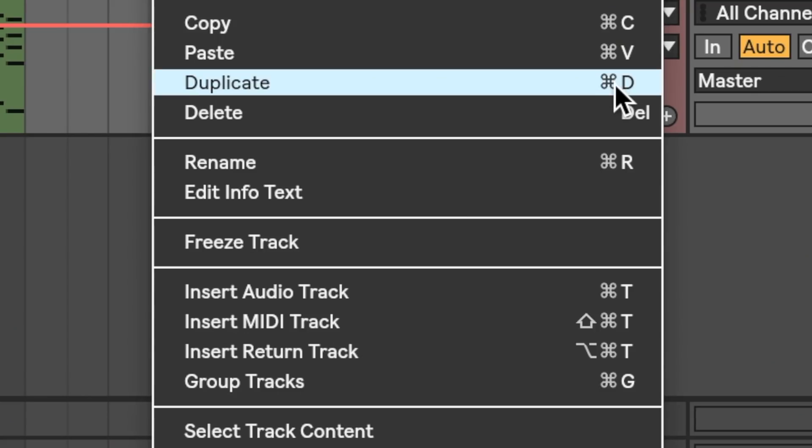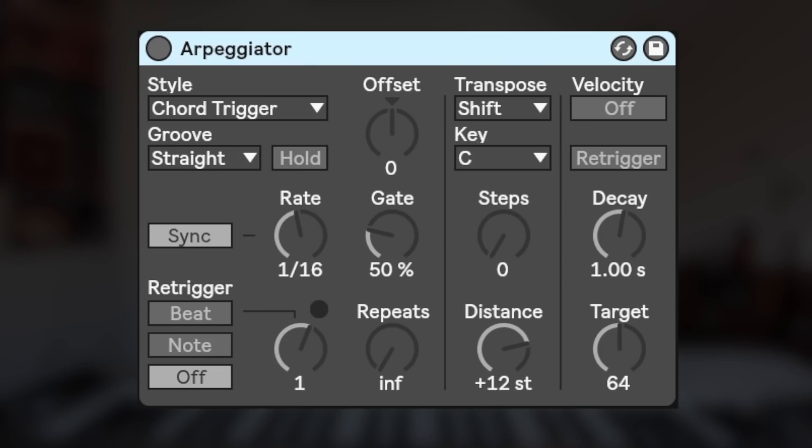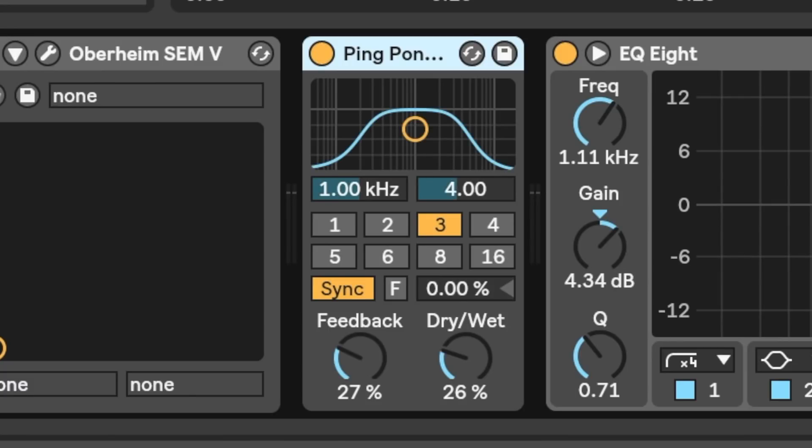Since the chord progression doesn't have any lead keys, it's a little bit boring right now. But I'm going to add some movement by duplicating the chords, finding a nice pad sound, shortening the chords a little bit, adding an arp, and changing the style to chord trigger. Now this adds a little bit of movement to the chords, but I'm going to push it just a little bit more by adding some ping pong delay.